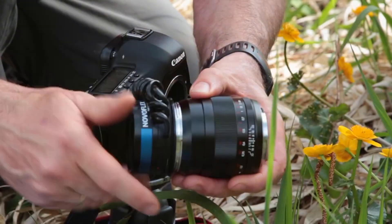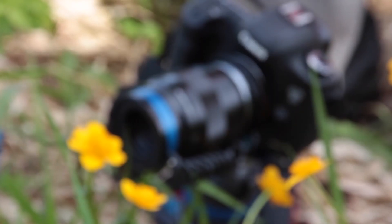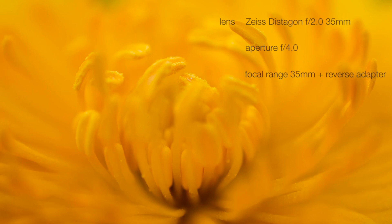Micro photography becomes really interesting and abstract when you start using a reverse adapter. Depending on the aperture, I can then shoot photos with a shallow depth of focus of just a few millimeters, and the magnification is greater than 1 to 1.